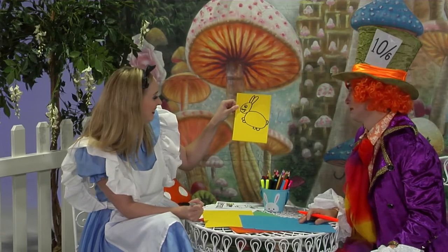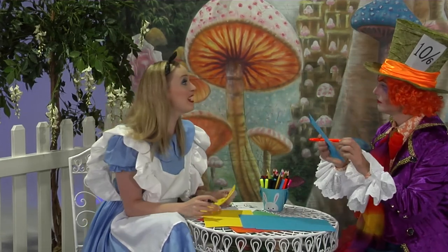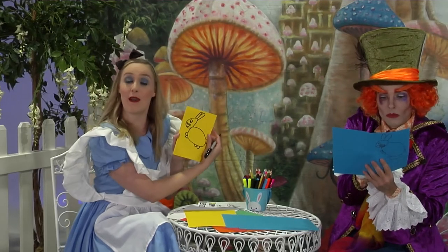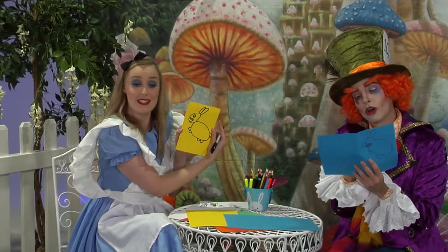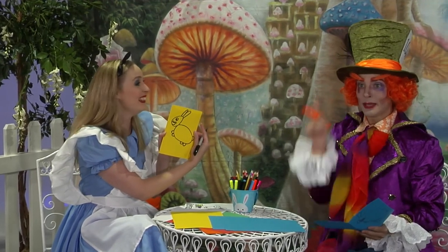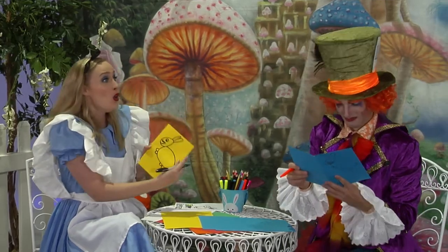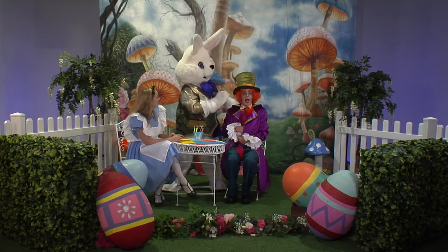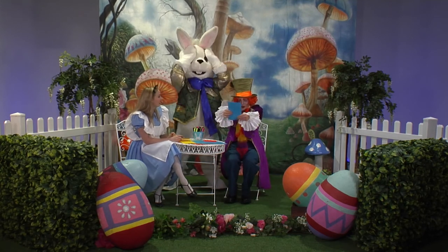Beautiful, Alice! Now you can write a secret message inside for the Easter Bunny, and you can colour it in however you like. Maybe you'd like to add some flowers or some decorations — or a hat, or an Easter Bonnet hat. Look, over there is the Easter Bunny! Hello, Easter Bunny. Happy Easter — and this is for you.